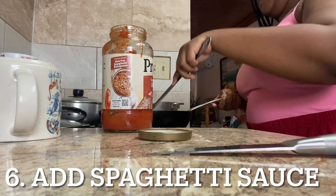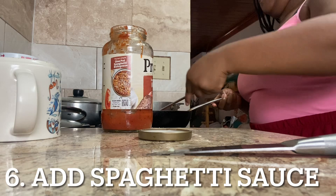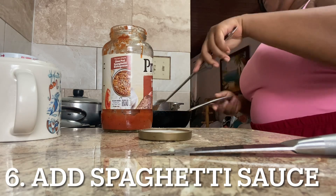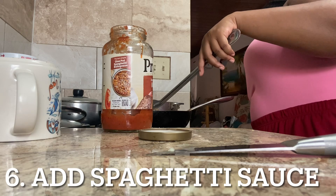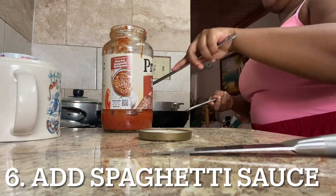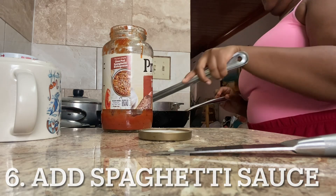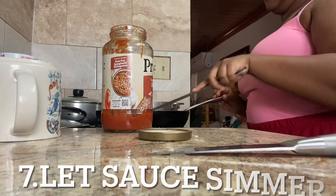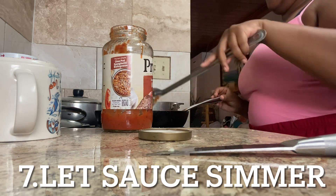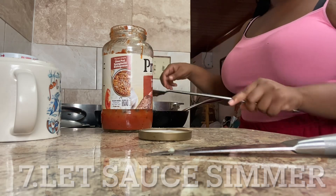As it simmers down it's really good, so just keep stirring. Also, my noodles are done — I turned it off. You don't want your noodles to get to the point where they get really soggy. When you see that it's not too soggy and not too raw, that's how you know your noodles are perfectly done. I'm still stirring up my ground turkey and sauce — you want to make sure it's stirred really good. Now I'm going to turn my pot on low, get the cover, cover it up, and let it simmer.